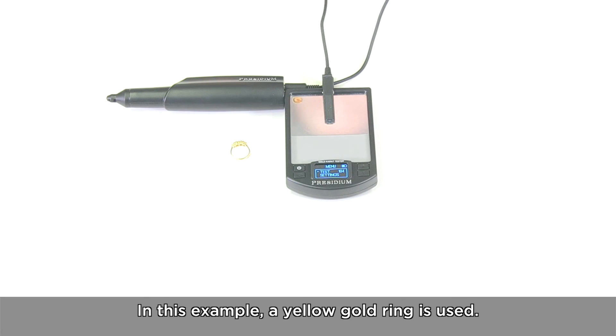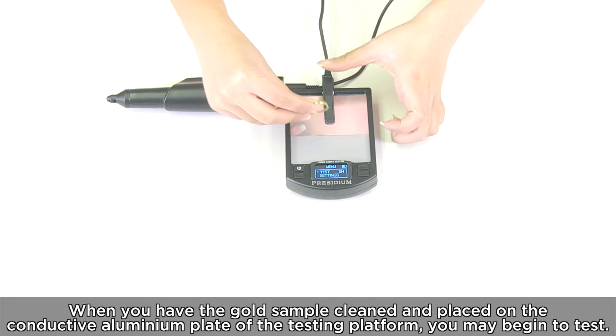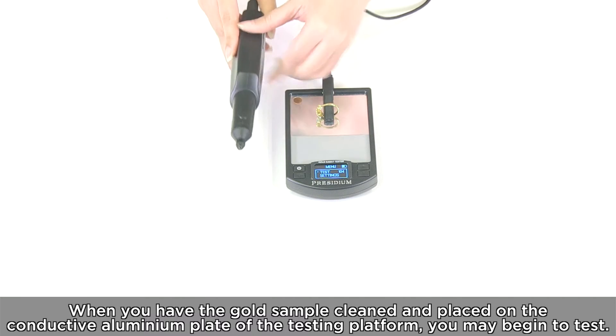In this example, a yellow gold ring is used. When you have the gold sample cleaned and placed on the conductive aluminium plate of the testing platform, you may begin to test.